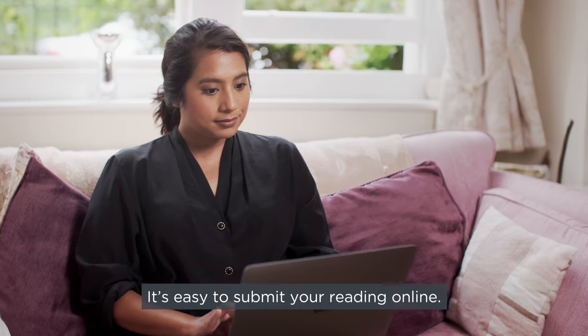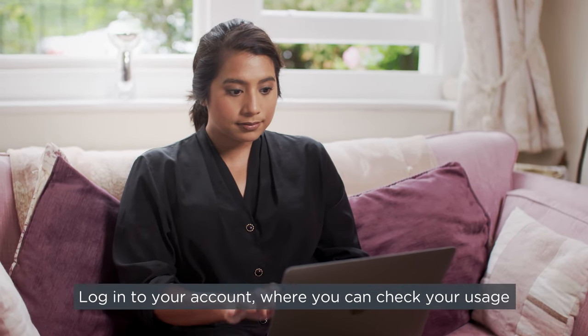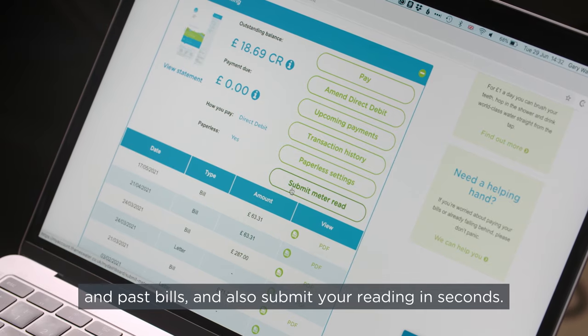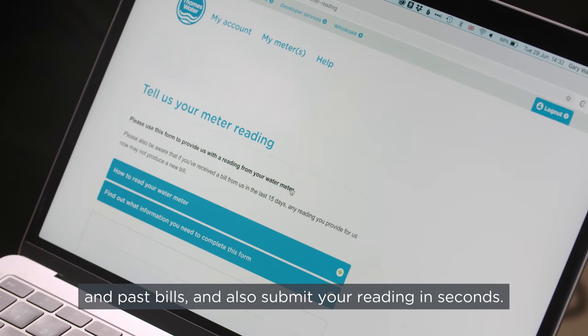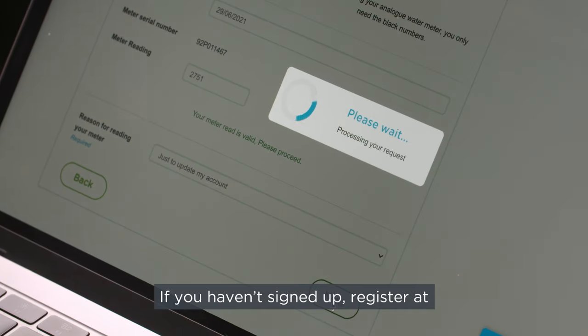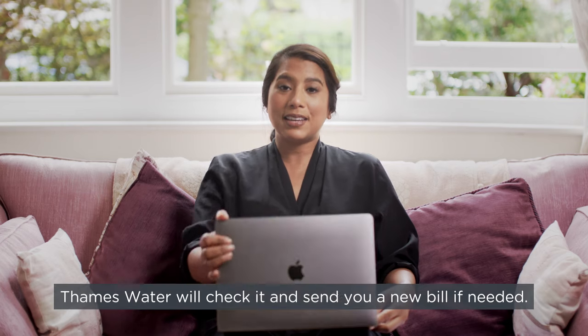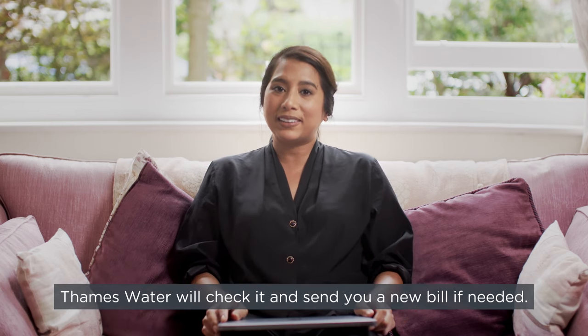It's easy to submit your reading online. Log into your account where you can check your usage and past bills, and also submit your reading in seconds. If you haven't signed up, register at thameswater.co.uk/myaccount. Once you've sent your reading, Thames Water will check it and send you a new bill if needed.